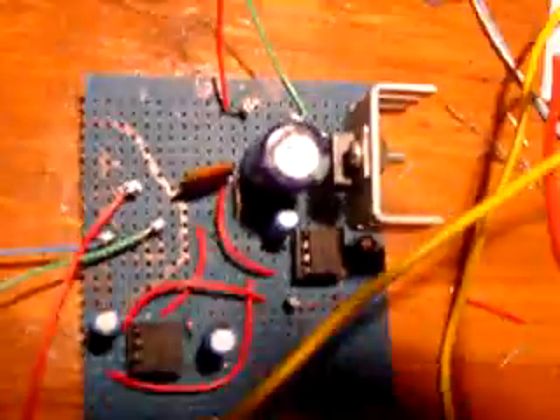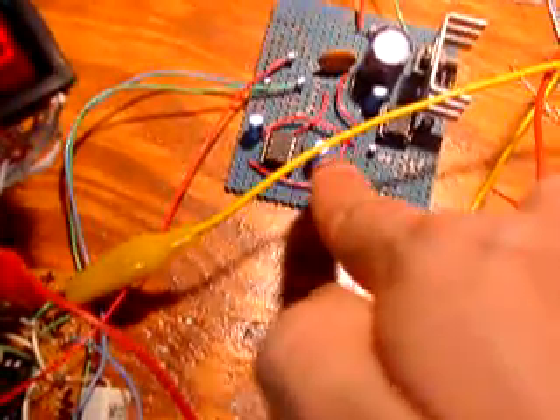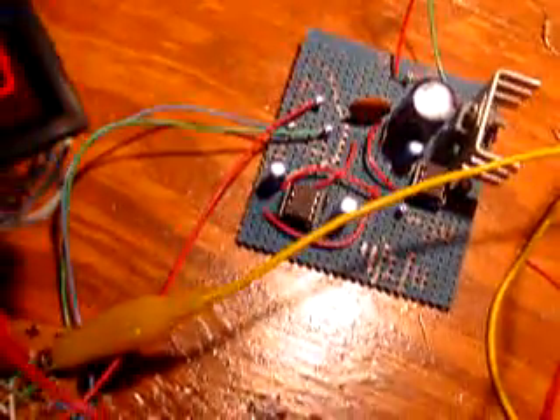You can see I have a powered project board — I have another video about that. I'm using it because it's got the plus and minus power supplies needed to run this. Over here I have the original setup I was going to do. I was hoping to have two meters off this chip and two meters off the other one, but it looks like I'll have to use one power supply per meter.